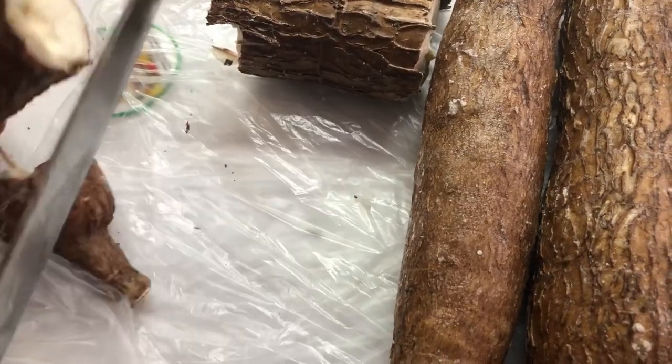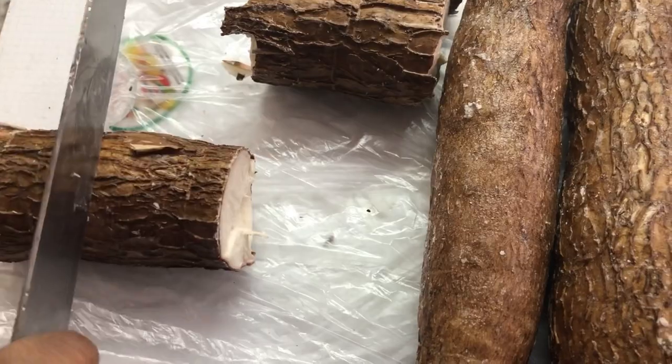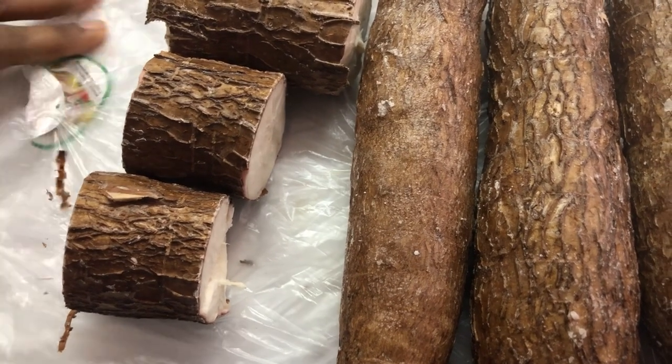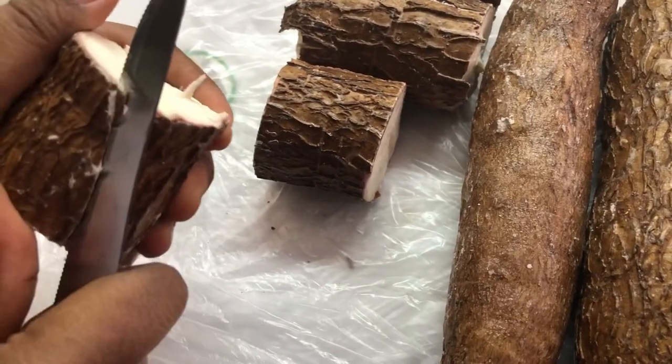She already asked me, "Mom, can I help you to peel these cassava?" I said no and she wasn't happy, so now I have to let her. I'm going to take the camera and she's going to show you guys how she peels the cassava, because now she's an expert.